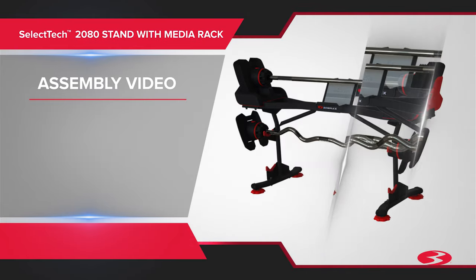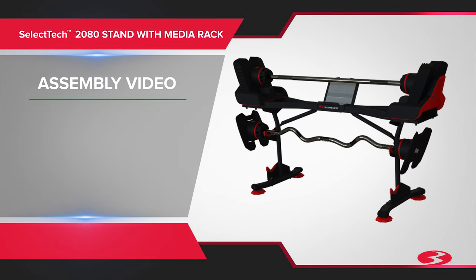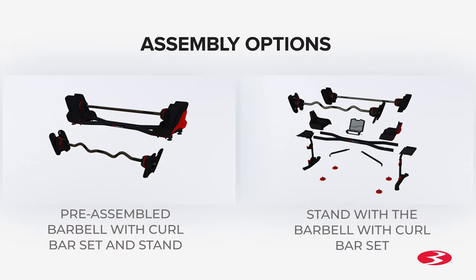Assembly of the Bowflex SelectTech 2080 stand with media rack is now complete. Before using your stand with media rack, inspect your equipment to ensure that all hardware is tight and components are properly assembled. If your barbell with curl bar set was not preassembled, you may continue to the second half of this video. Otherwise, assembly is now complete.